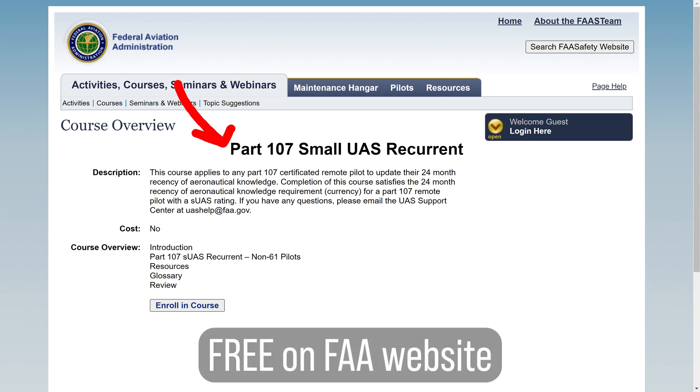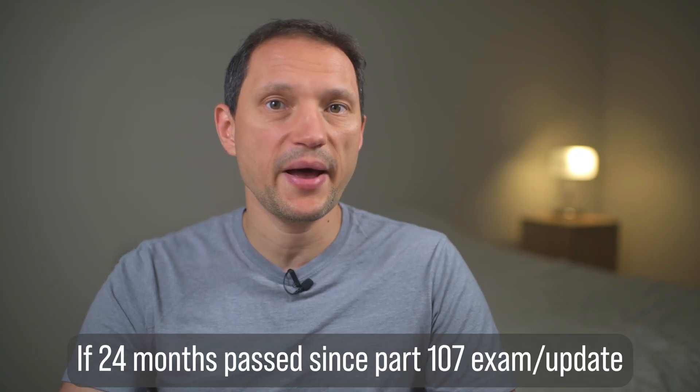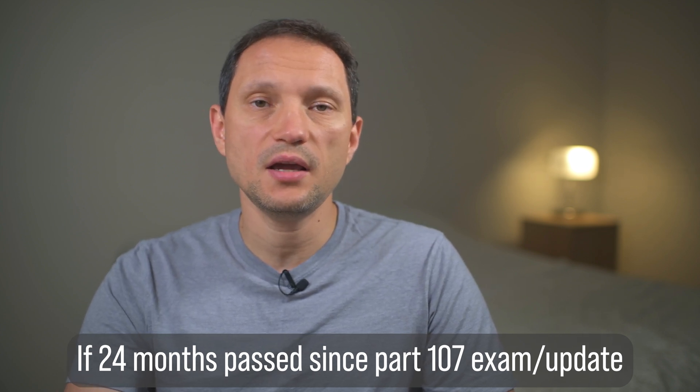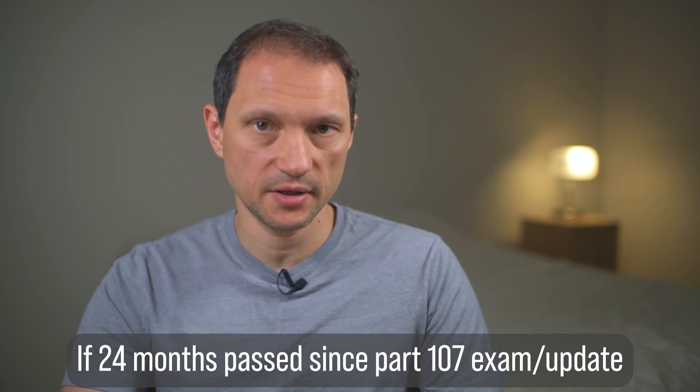It is available for free from the FAA website — I left the link in the description. It is required if more than 24 months has passed since you took your initial exam on Part 107, or since taking your recurrent course like this one.